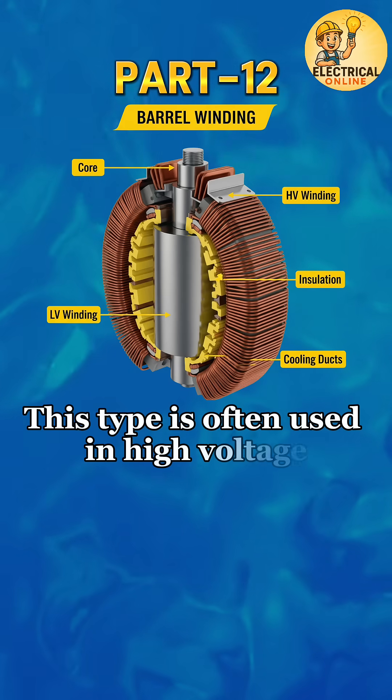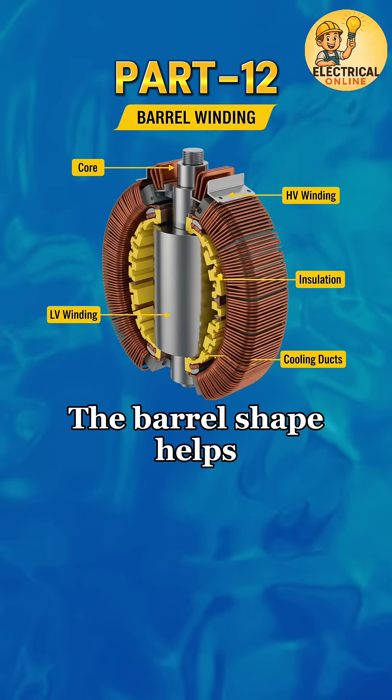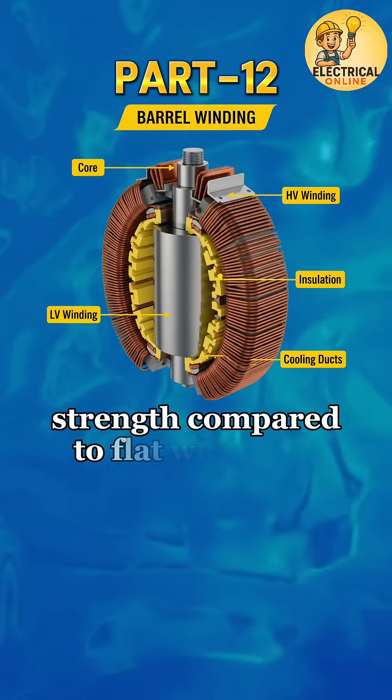This type is often used in high voltage and large power transformers. The barrel shape helps reduce mechanical stress, allows better cooling, and provides stronger short circuit strength compared to flat windings.